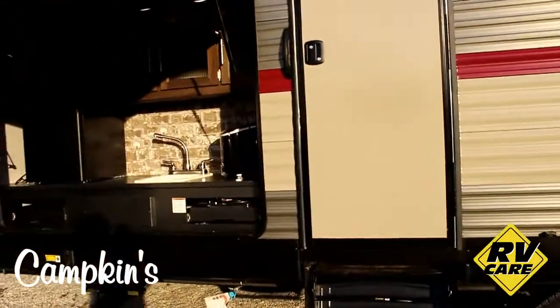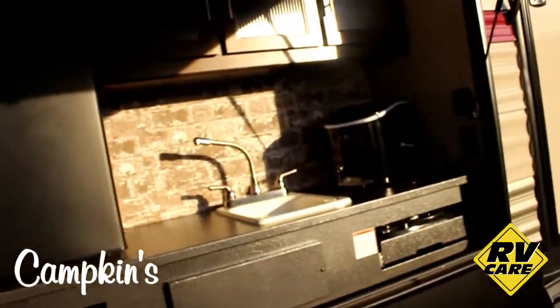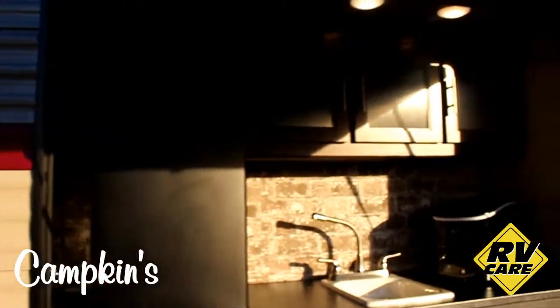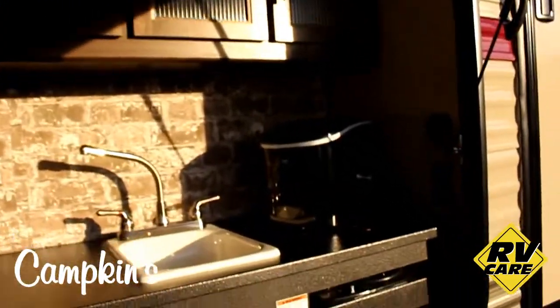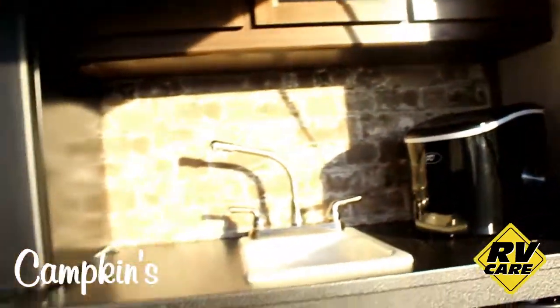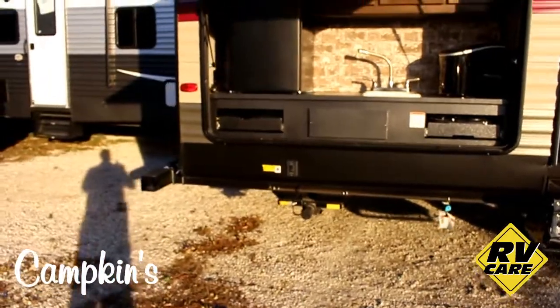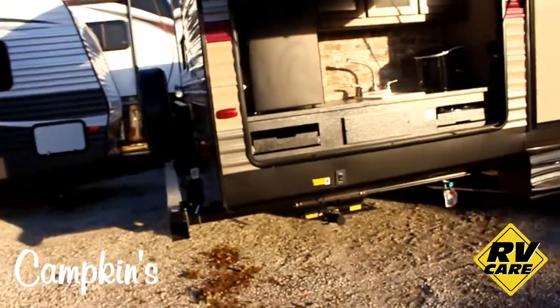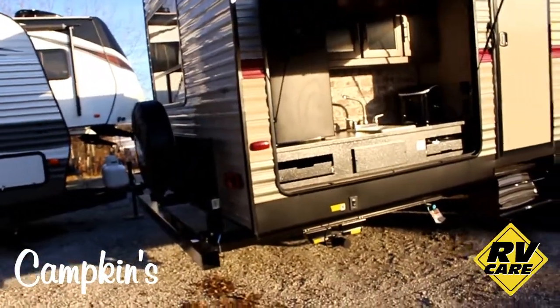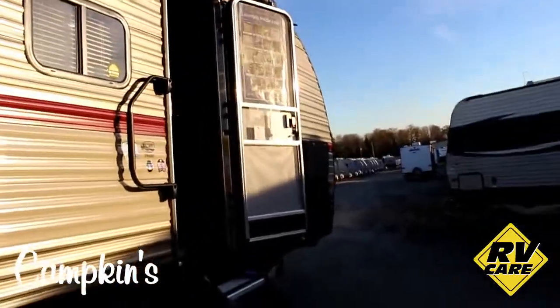There's an outdoor kitchen with a pullout stove, sink, a fridge — plus it comes with an ice maker as well. The outdoor kitchen also features some pullout drawers, really functional. This one has power jacks on it as well and a rack on the back for carrying bikes and everything. Let's head inside and have a look — so many features on this trailer.